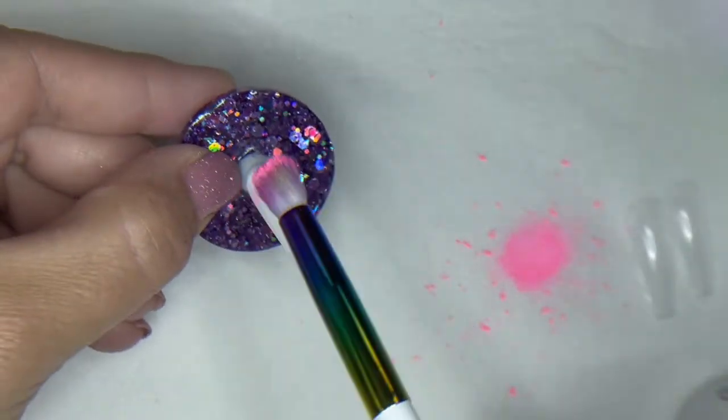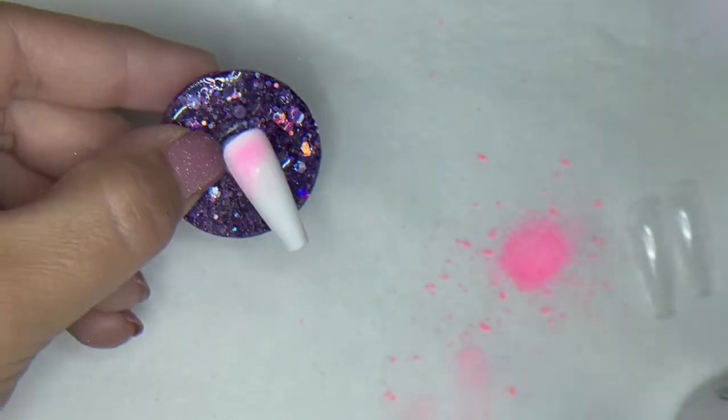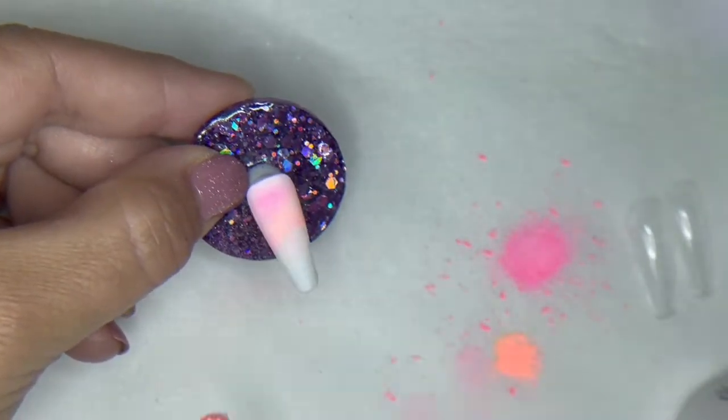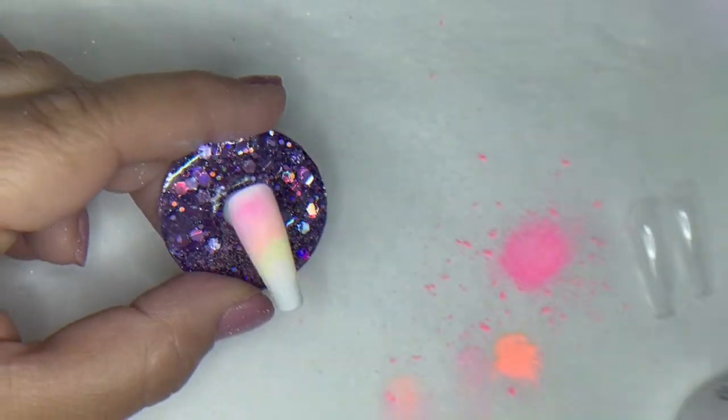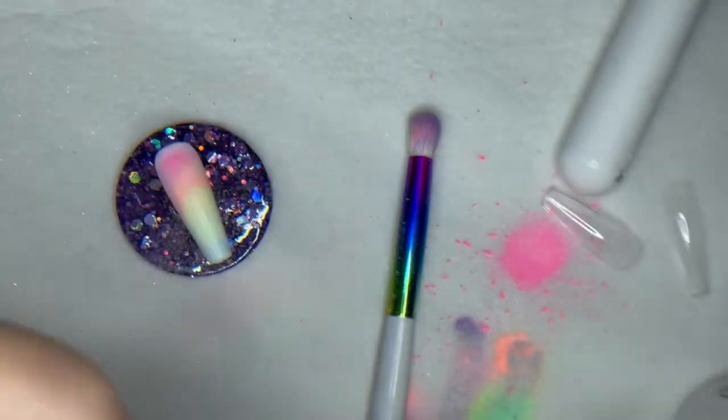For the first design, we're just going to do a quick little ombre. You'll notice when I pick some of the pigment up, I rub it out onto like a towel or my tabletop, just to remove or mix any chunkier pieces in there so that I can get a nice smooth ombre. And we're just going to pick up a little bit of each one and ombre these down the nail.